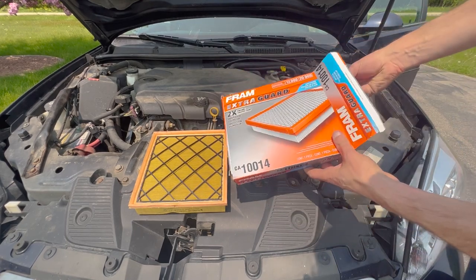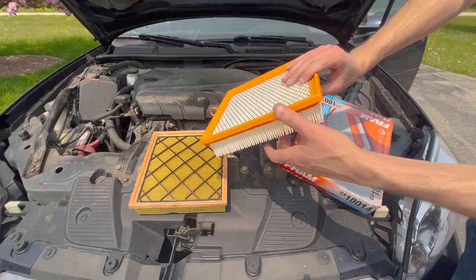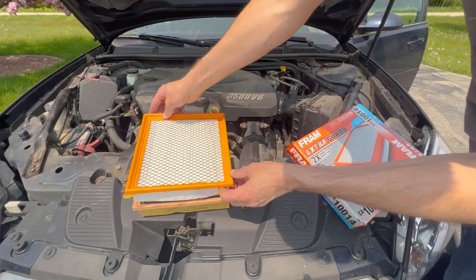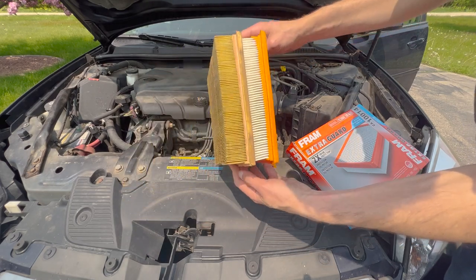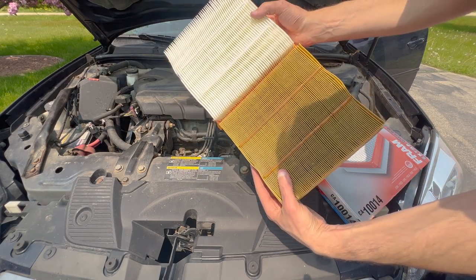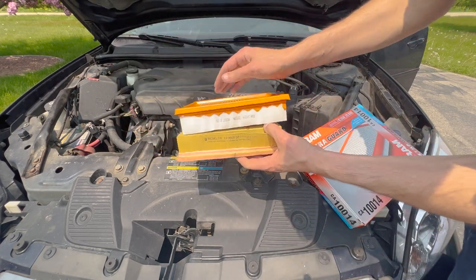We're going to check our new air filter and compare it to the old one — just make sure it's a similar height, width, and depth. Take note that this particular air filter is not square; it's more of a rectangular shape, so pay attention to that when reinstalling.